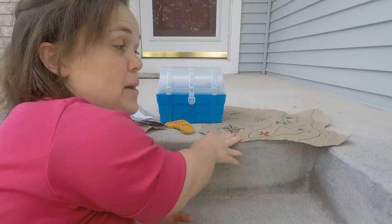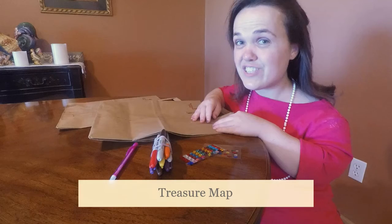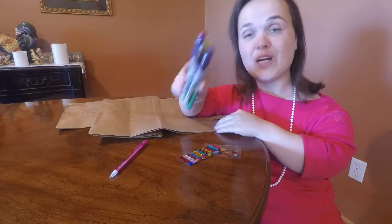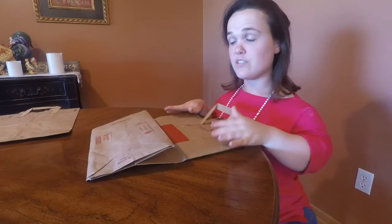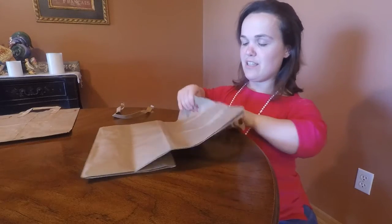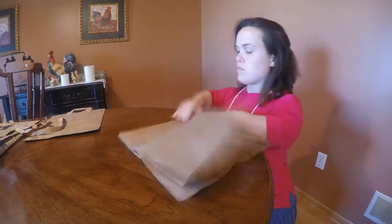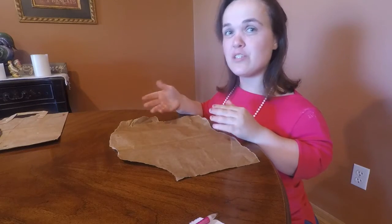You will also need a map and clues. For the treasure map, you will need a large brown paper bag, a pencil, permanent markers, and optional sticker gems. First, flip the bag over to the blank side, rip off the handles, and rip off the entire blank side of the bag — rip it because it's going to be a treasure map, so you kind of want that ripple effect.